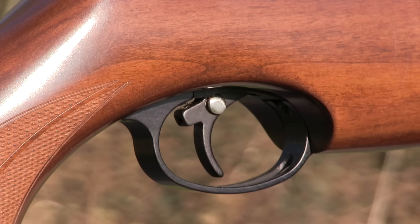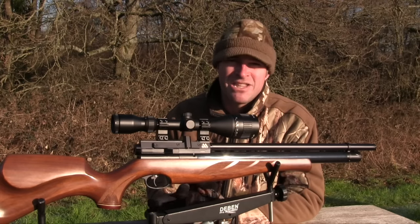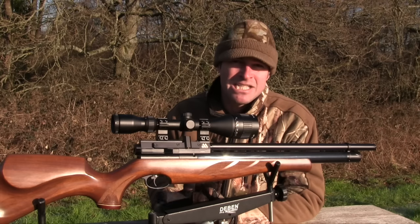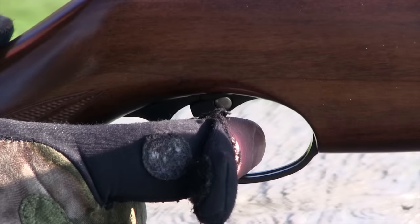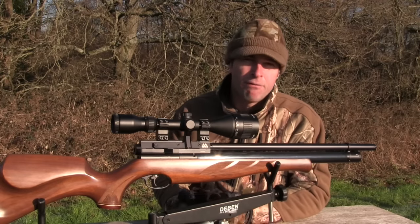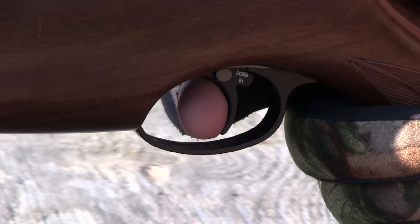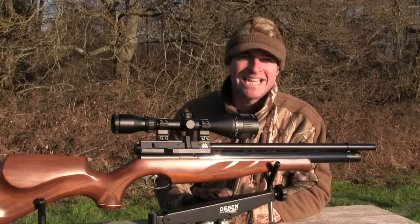The manual safety catch is located within the trigger blade, which I don't think is the best place for it because I don't like having to fumble around near the trigger when trying to make a gun safe. Nonetheless, it's easy to reach and easy to operate — push the button in from the left to make the gun safe, and push it back from the right when you're ready to fire. The two-stage trigger is excellent: extremely predictable and the blade feels very comfortable in the finger. There's a distinct stop at the end of the first stage, and the second-stage let-off is very crisp. It's also fully adjustable if you want to tweak it exactly to your liking.